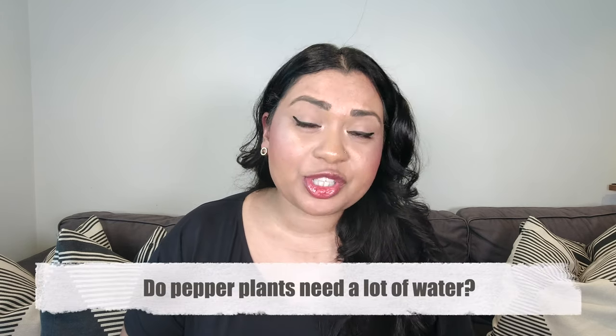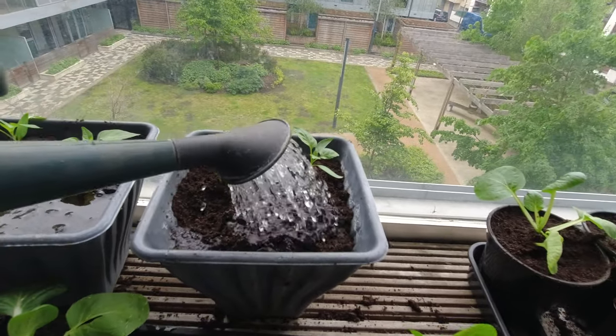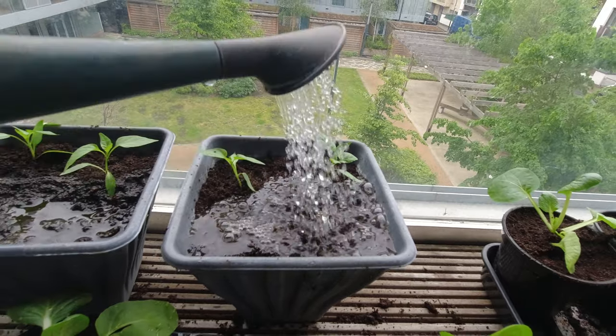The next question is: do peppers actually need a lot of water? Yes, they do — much like tomatoes, they need lots and lots of water, especially because they love the heat. In peak summer I would recommend watering your peppers at least once, if not twice a day depending on how hot it gets. Today in London it's a scorcher at 30 degrees Celsius, and I plan on watering my peppers both in the morning and in the evening.